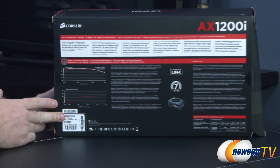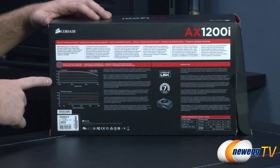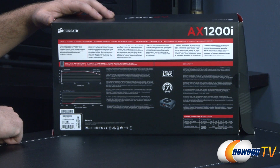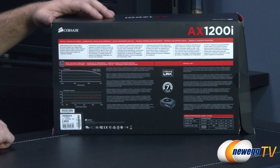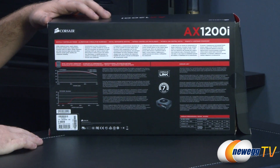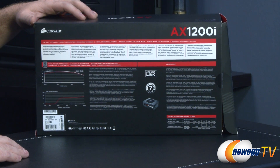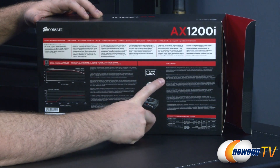Around the back of the box there's more information including an efficiency rating chart depending on system load. There's also a fan noise rating — at low load the fan won't even spin up at all, giving you zero fan noise. It also has digital power delivery using a digital signal processor (DSP) for tighter voltage regulation and lower electrical ripple and noise, which improves overall system and component stability.